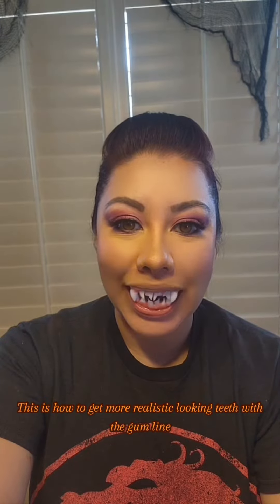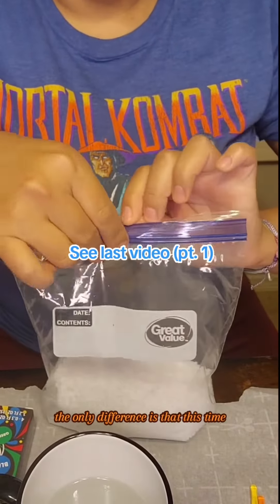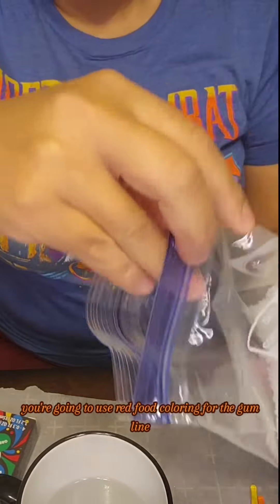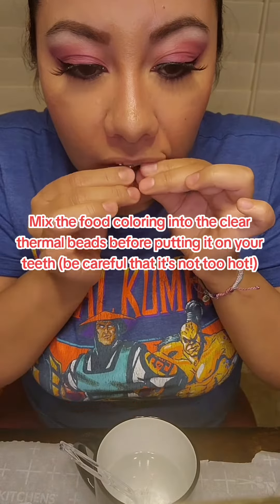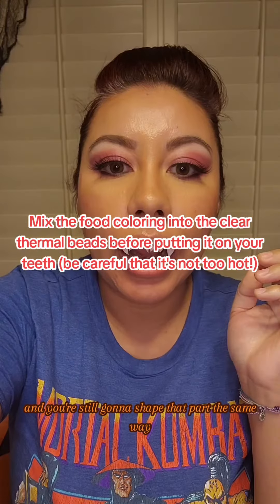This is how to get more realistic looking teeth with the gum line. We're going to do the same thing with the thermal beads and hot water. The only difference is that this time you're going to use red food coloring for the gum line. At this part I would have added red food coloring, and you're still going to shape that part the same way.